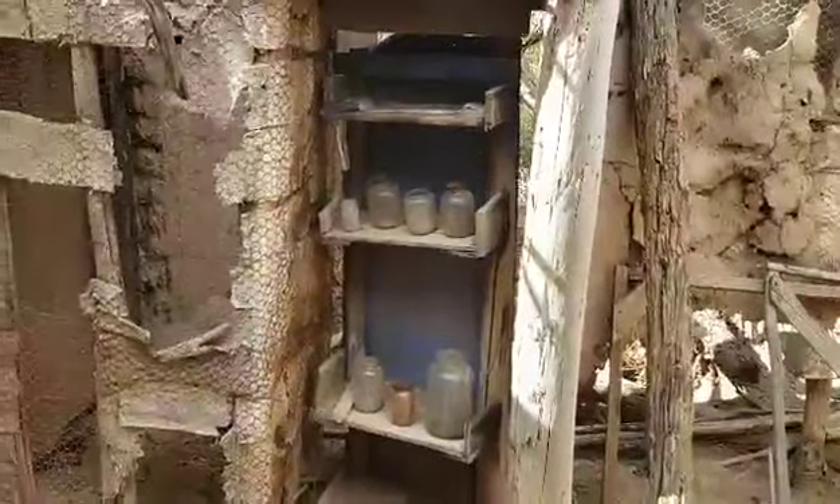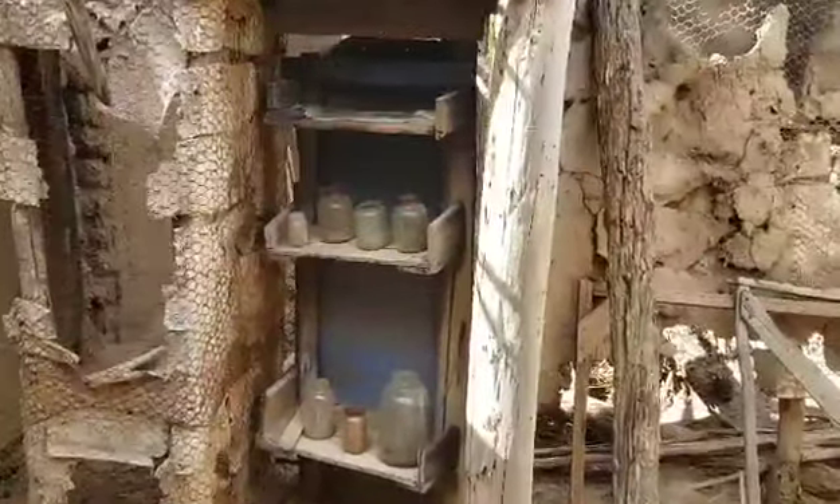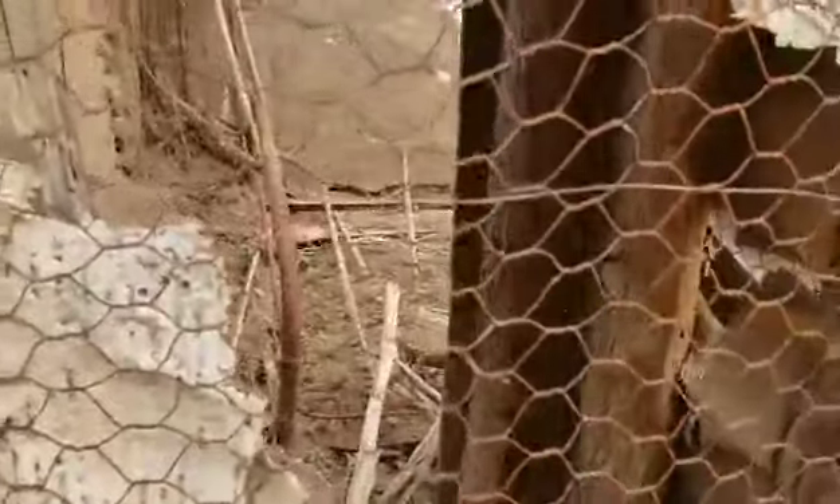Go through a doorway — I believe this is like a preparation room for supplies and such. There's what I call a lazy Susan; it swings, and on the other side is the teacher's apartment. I can't get it to operate, but you can see the remnants of a bed. I'll go around and out.